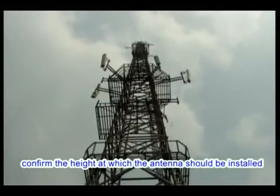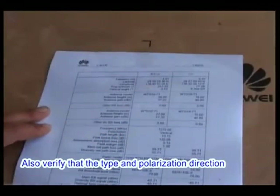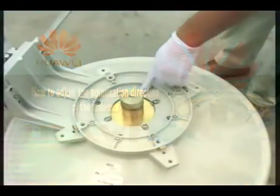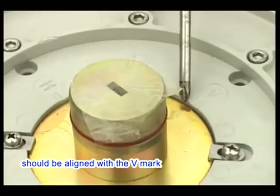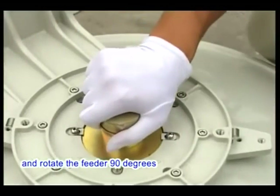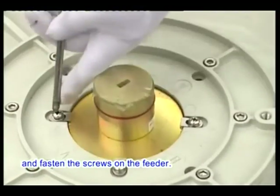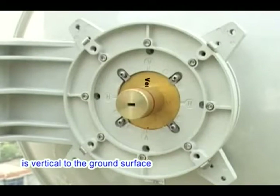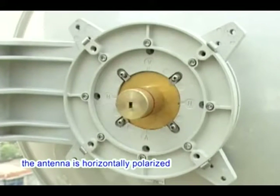Before hoisting the antenna, confirm the height at which the antenna should be installed. Use the compass or GPS to check the azimuth of the antenna, and verify that the type and polarization direction of the antenna is compliant with the network design. By default, the antenna is set to vertical polarization; the polarization identification point on the feeder should be aligned with the V-mark. If the polarization direction needs to be changed, loosen the screws fastening the feeder and rotate the feeder 90 degrees so that the polarization identification point is aligned with the H-mark, then fasten the screws. You can also judge the polarization direction by observing the waveguide: if the short side of the rectangular waveguide is vertical to the ground, the antenna is vertically polarized; if parallel, it is horizontally polarized.